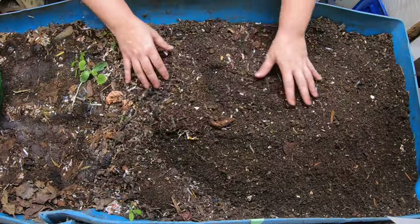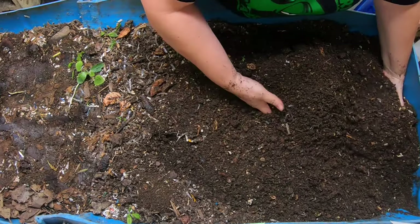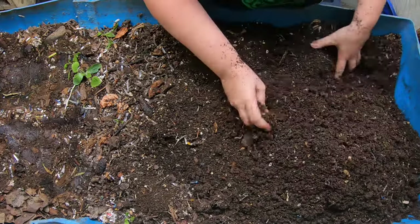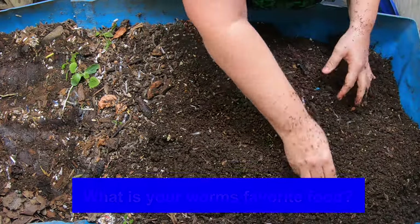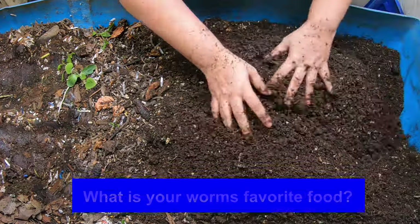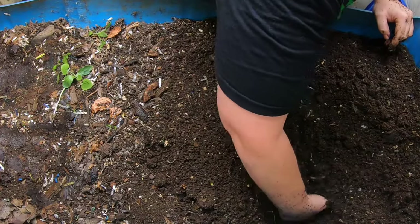Three weeks ago we came in here and fluffed and fed, and they got a good amount of pumpkin. So put in the comments below — what is your worm's favorite food? What have you seen them just power through super fast? I think pumpkin is definitely my worm's favorite. I can usually guarantee that there will be practically nothing left after about two weeks, no matter how big the pumpkin is.